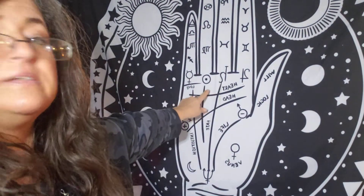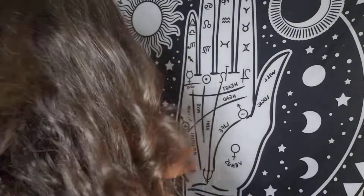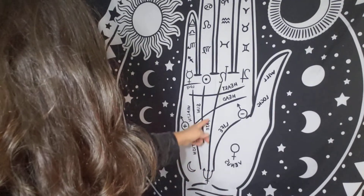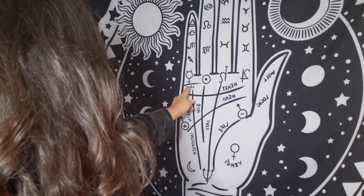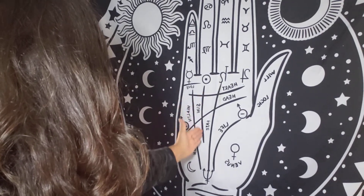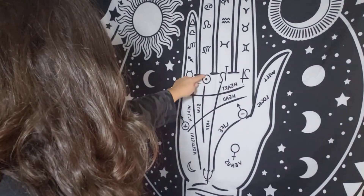On the sun mount, a very important line is called the sun line. The sun line is in this vicinity — it could start down here and veer off, or it could start here and veer off, or it could start up here. But it's still in this area right here. Mine is actually just very short and it's right here.